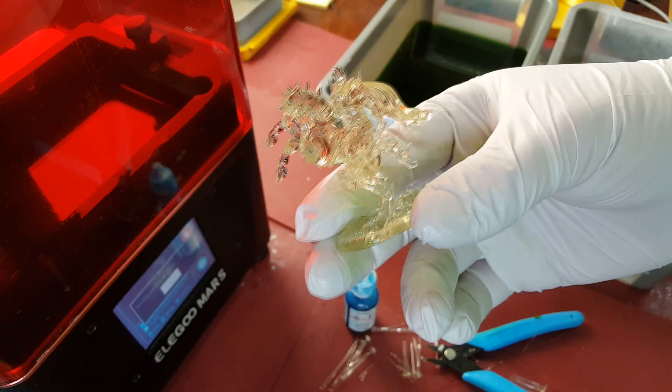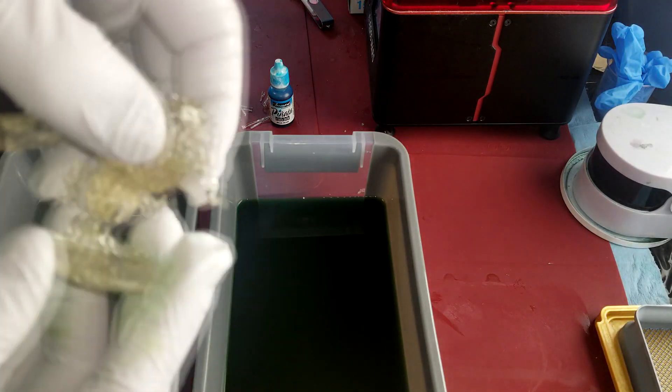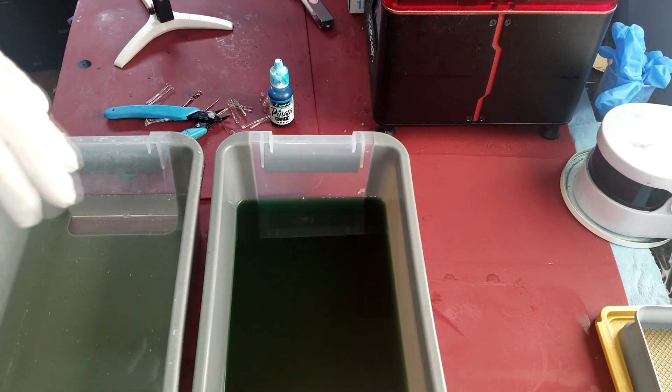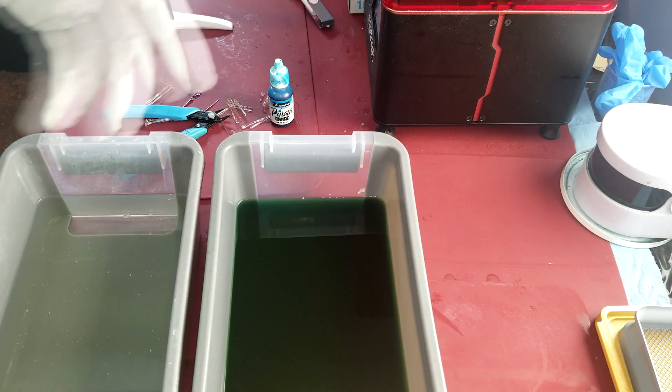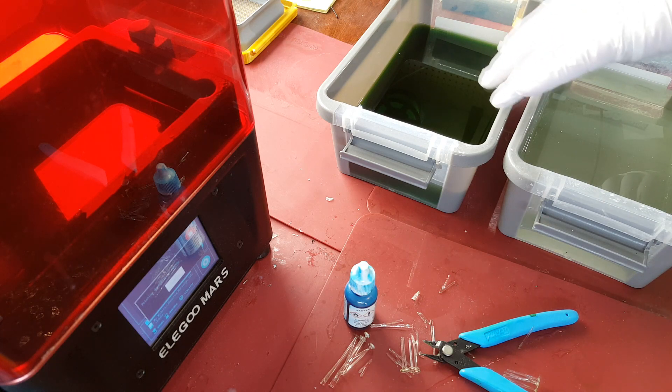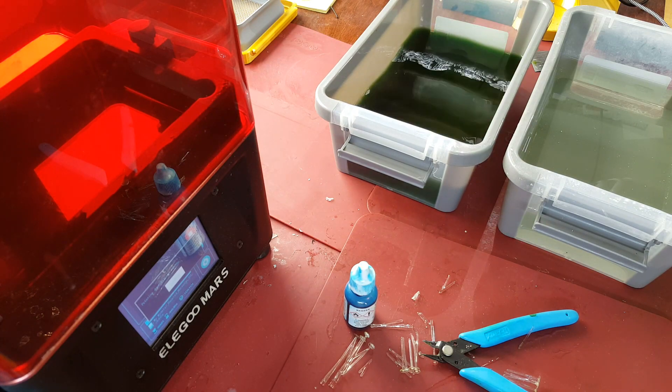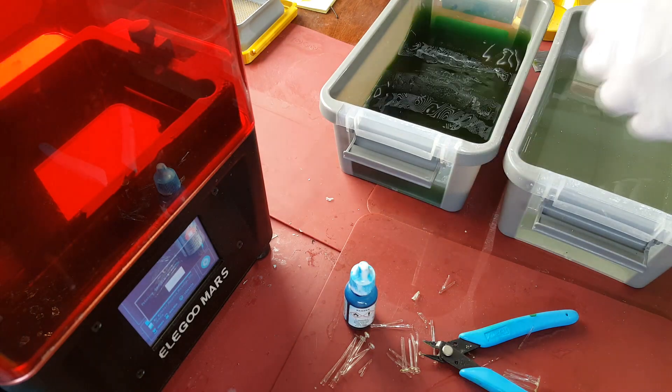I've got two buckets of 99% IPA isopropyl alcohol. I've got one that I try and keep as clean as I can, so I try to only put clear resin in it. The other one is what I clean my alcohol ink prints in, so it's quite dirty. I'm not terribly worried about staining this one because it's already going to have color. But if I'm trying to wash something and I want it to stay clear, I definitely don't want to wash it in there because it definitely stains it.